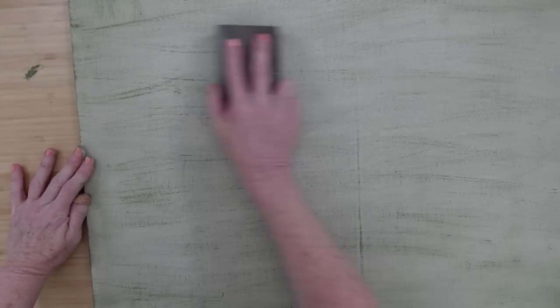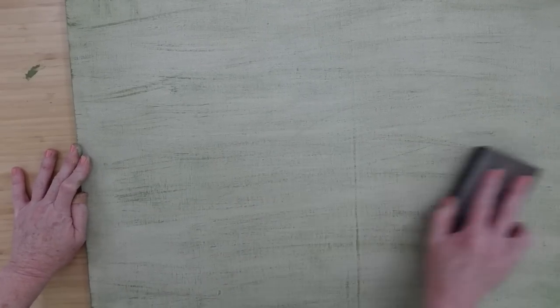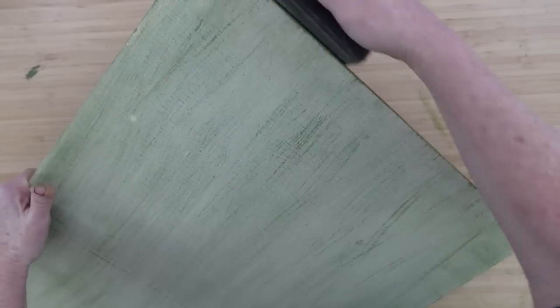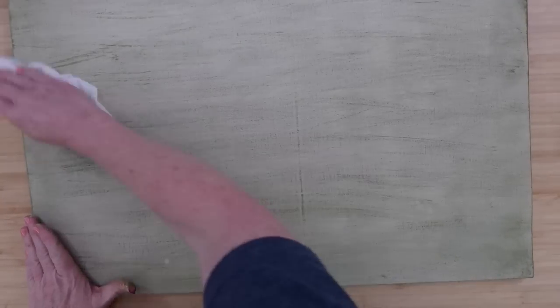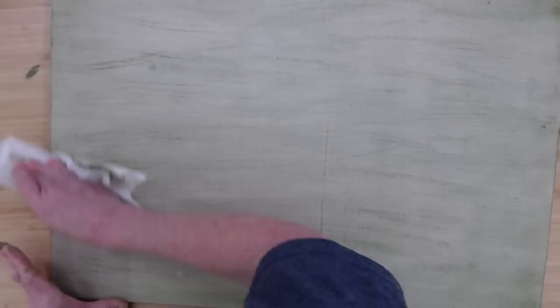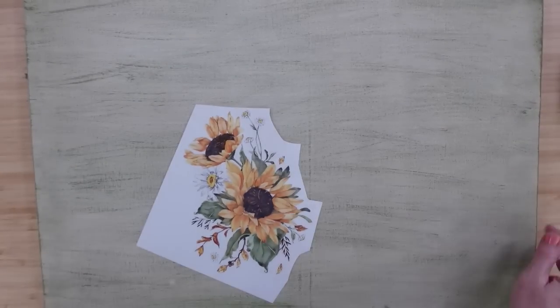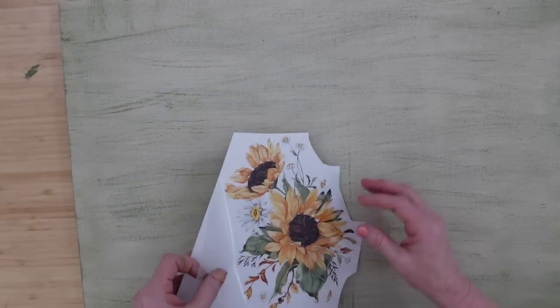Once it's dry, it's got kind of a gritty feel. So I'm just going to go over it with my sanding block — I'm not doing this hard, just kind of going over it. I'm also going to go over the edges because whoever cut this piece of plywood, it splintered a little on the back side. I'm going to sand that down because I do not want to get any splinters in my hands. Then I will be wiping off the dust so it doesn't muddy up the paint or interfere with our stencils and transfers sticking down.